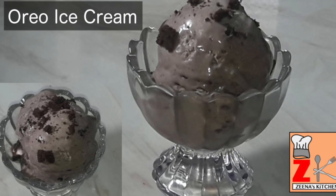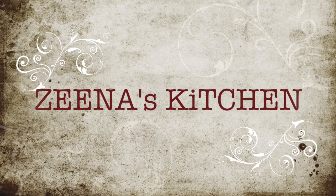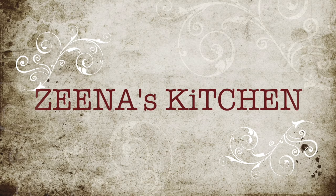Hi friends, welcome to Zina's kitchen. If you are watching my video for the first time, please quickly press the subscribe button and also click on the bell button to get notifications on my new uploads.